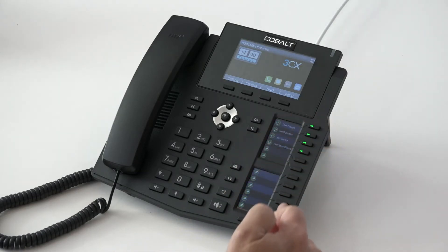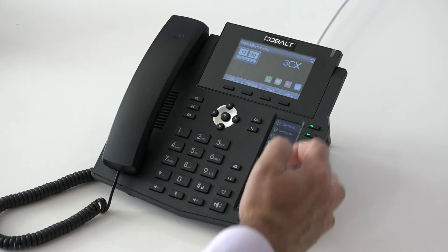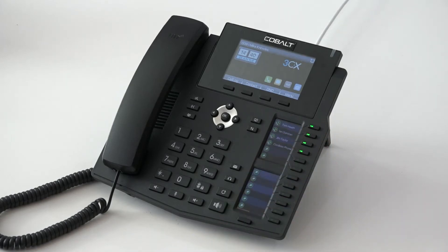You'll see down the side here we have 24 programmable keys. We're using these to show some of the other extensions on our equipment today, but we can scroll between two different screens. So that gives us the ability to monitor on this phone 24 other users to see whether they are available to take calls or not.